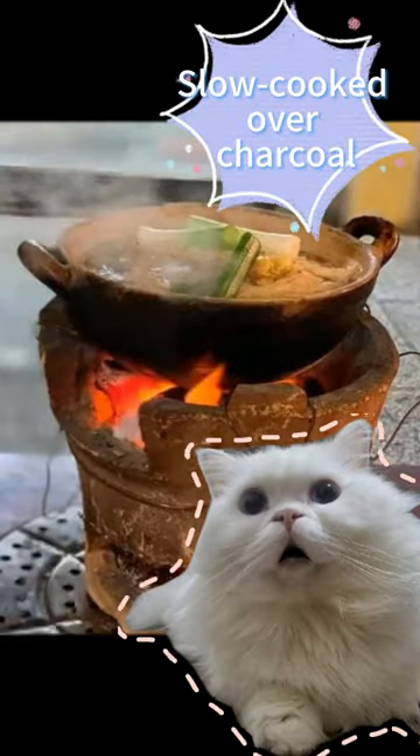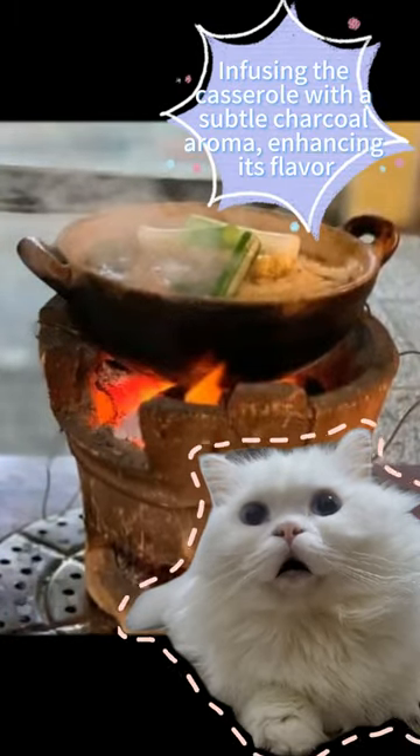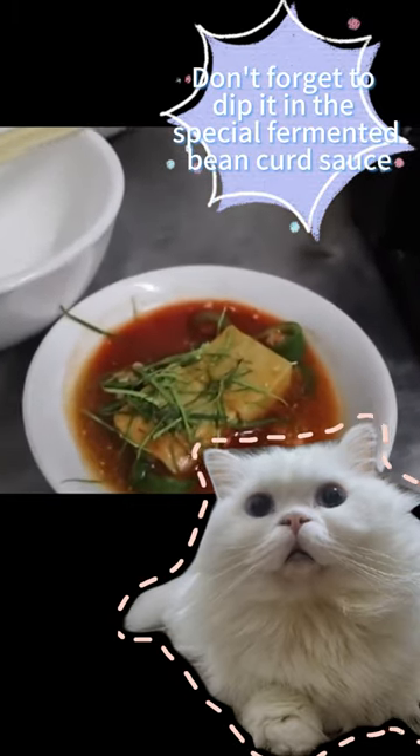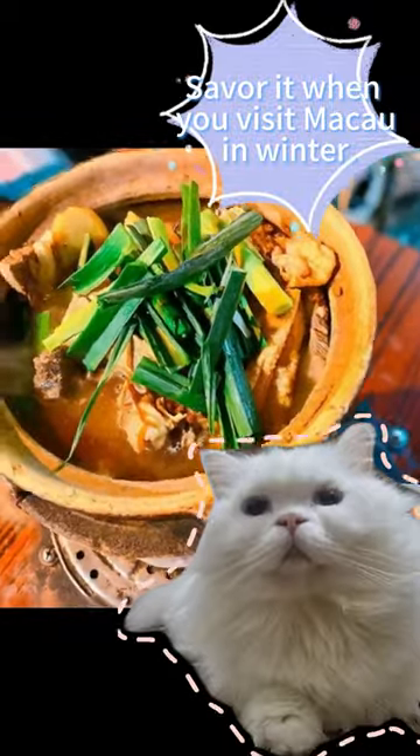Slow cooked over charcoal, infusing the casserole with a subtle charcoal aroma, enhancing its flavor. Don't forget to dip it in a special fermented bean curd sauce. Save it for when you visit Macau in winter.